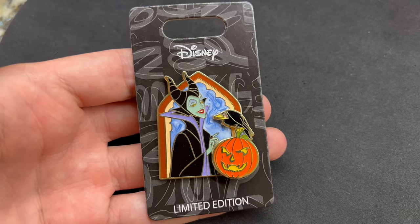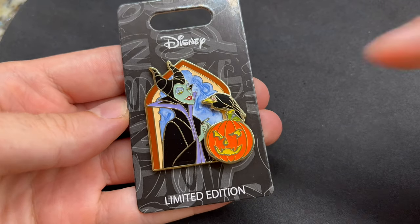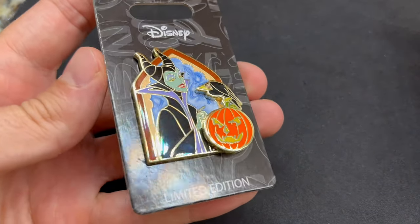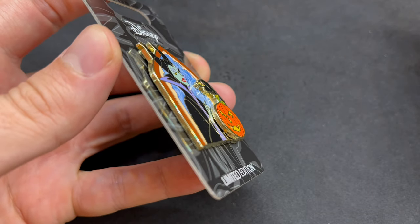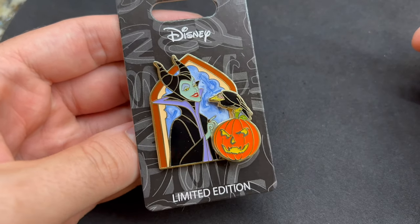I have a sneak peek here of our second release at Disney Pins Blog, and this is for Halloween 2021. At the time of this recording it isn't available yet, but it should be available tomorrow — I'll have a blog post go up and it'll be available at dppstore.com. It features Maleficent and Diablo with a little pumpkin. This one is actually a pin-on-pin design with a marbleized feel in the background. It is limited edition of just 500, and the retail price on this one is $16.